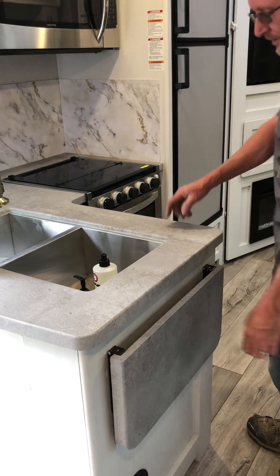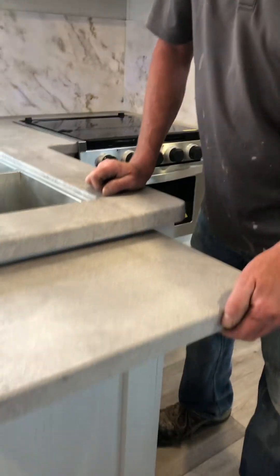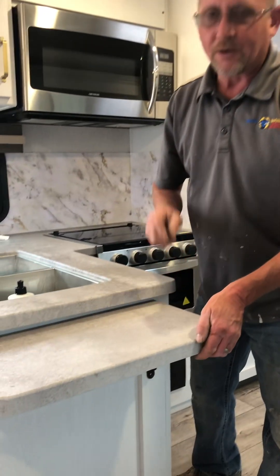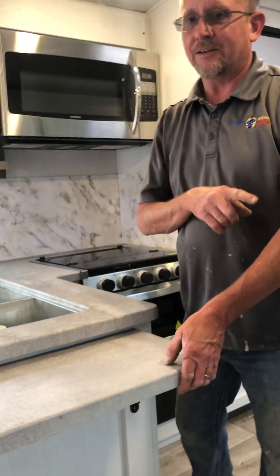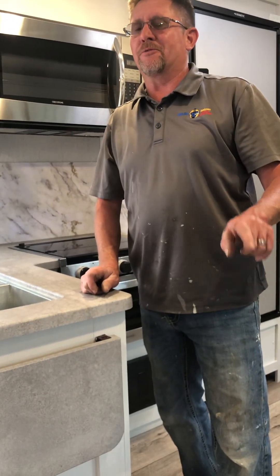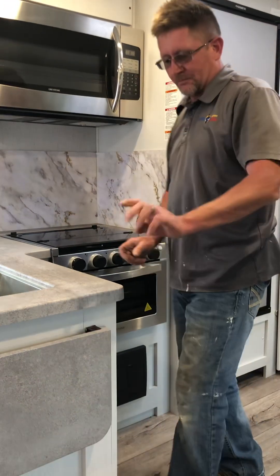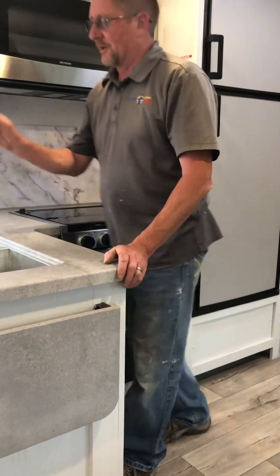Over to the kitchen - you have this handy little flip-up table. It does lock. Before you put the slide in, please return it to the down position - it will clear the slide, but when it's bouncing down the highway it could hit the table and make marks, so make sure it's down for transporting.